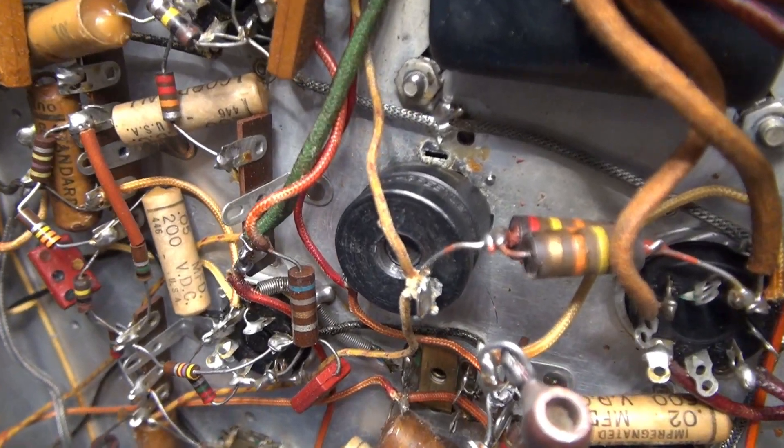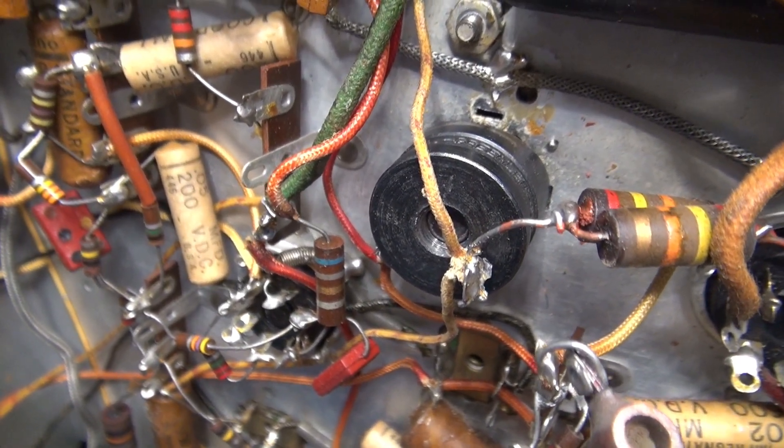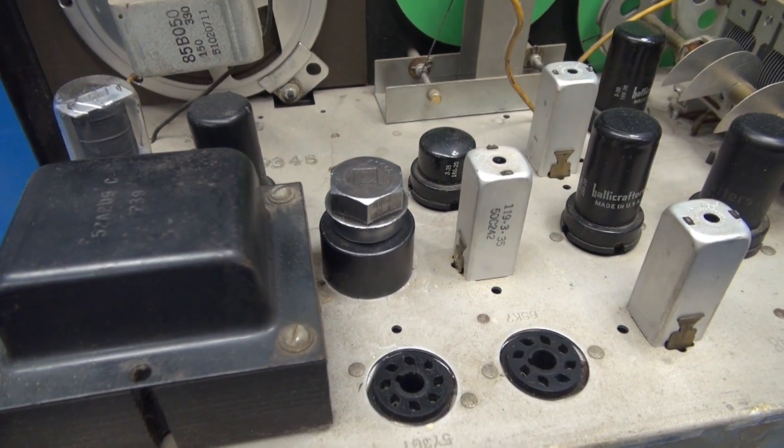As you can see, the punch will nest right into the slots of the old filter cap mount and you don't have to interrupt the wires. So now we're ready to operate the punch.